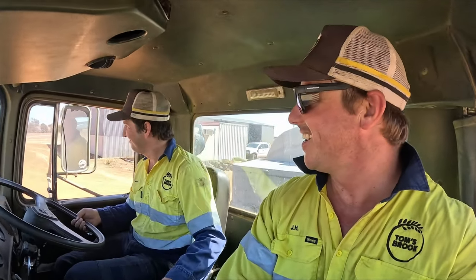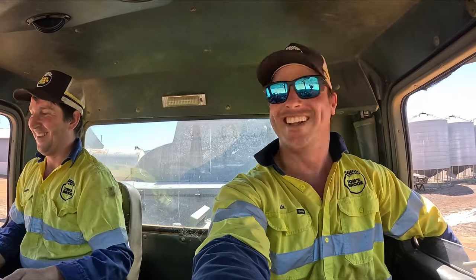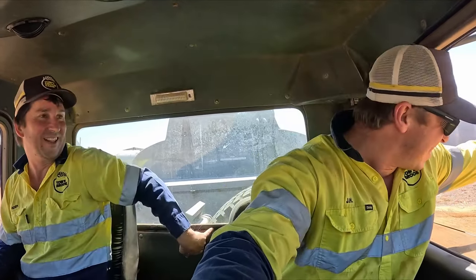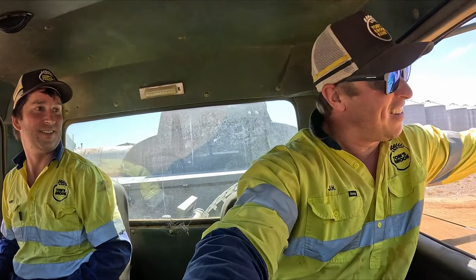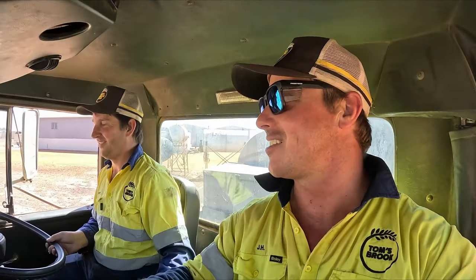Doing the first drive! We probably shouldn't do this while moving — keep going, keep going. Just a little bit too far. I'm happy to report that the air conditioning is actually very bloody cold. It's very nice, so that's going to be good for hot days at fires.